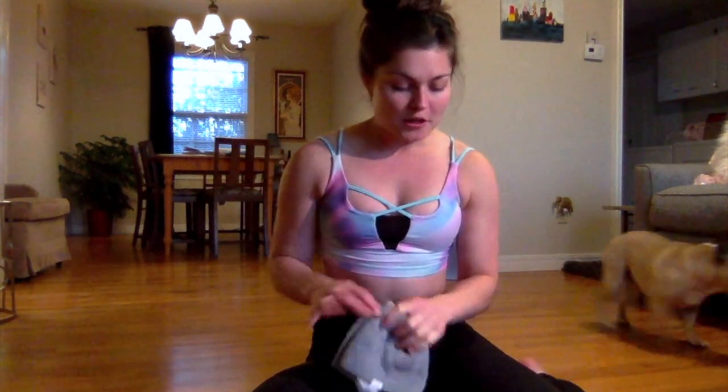I don't expect most people to own gliders — I do not. So if you're going to be on a wood floor, you can use just little towels. I just have my little face towels that I wash my face with. Or you can use paper plates if you happen to be doing this on carpet — they tend to slide really well. You just need something that slides around well on whatever surface you're on.